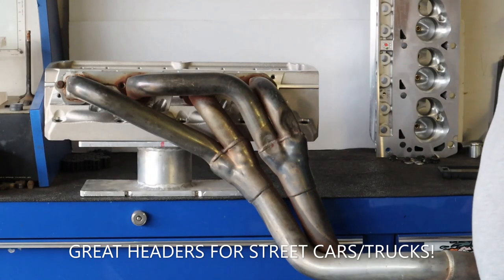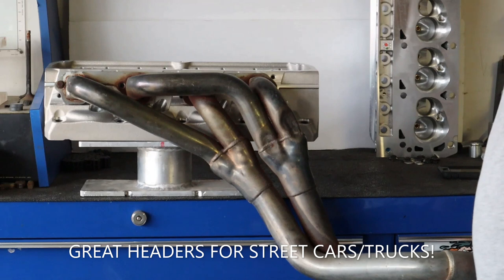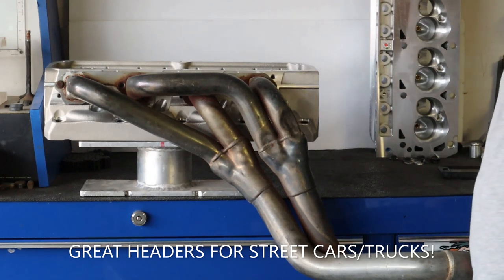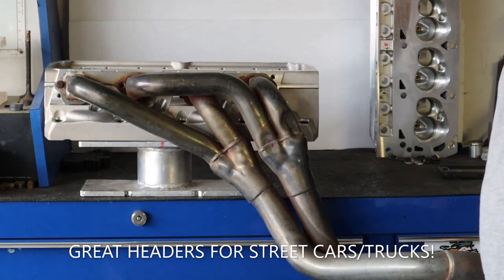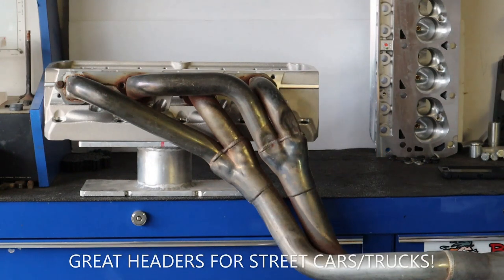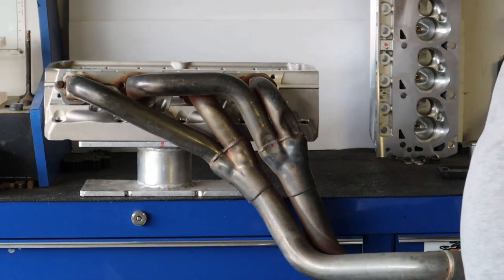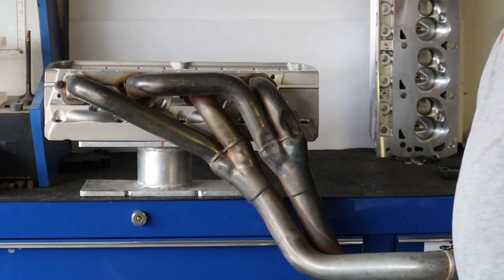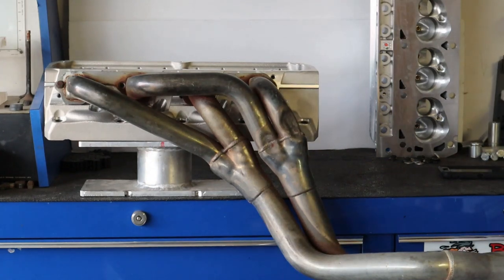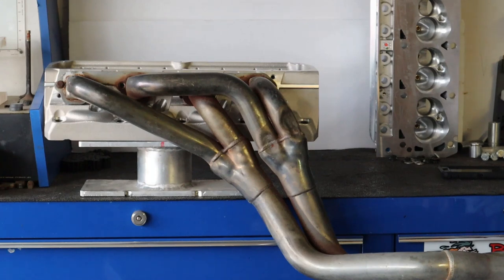What you're looking at here is a tri-Y header, I think this is from Doug Darley. It's a general belief that these are superior in the low and mid-range spectrum, and I believe that is exactly true — they are superior in low and mid-range pull and horsepower. But why is that superior to a four-into-one or a shorty header? Nobody really touches on why.